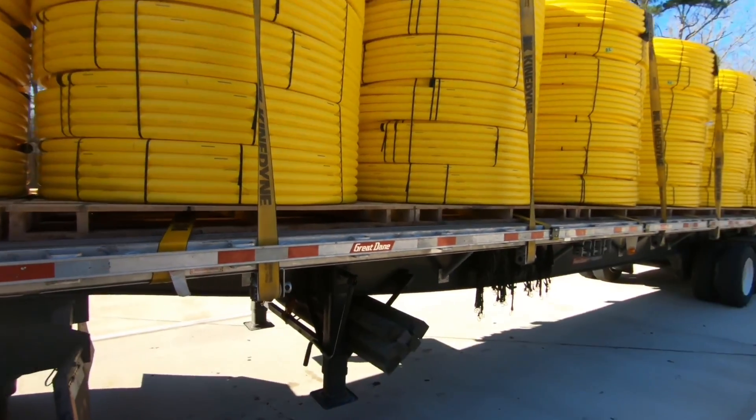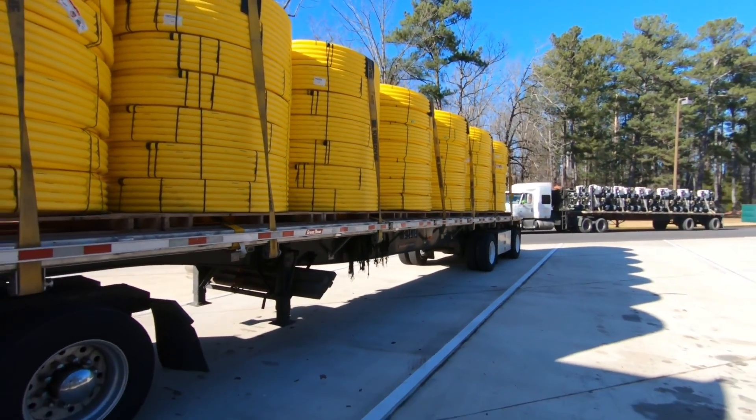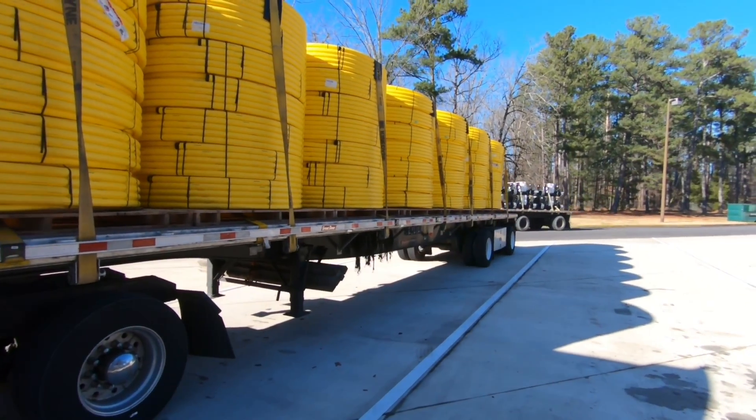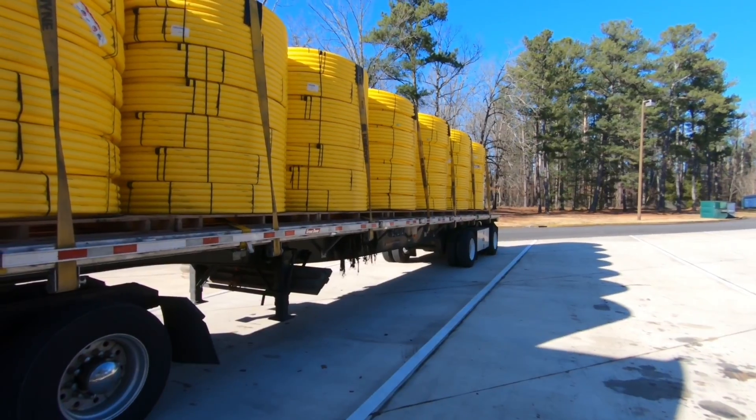Nice and easy, quick load. This load is headed down to Houston, ran out of Knoxville. That's pretty much it guys — hope you enjoyed it. Stay tuned next week for more tips.